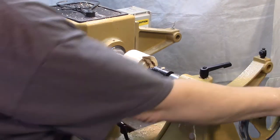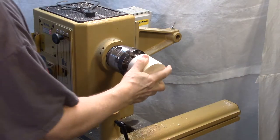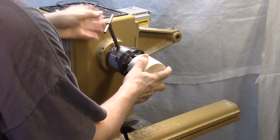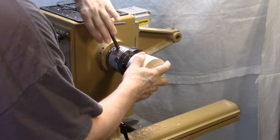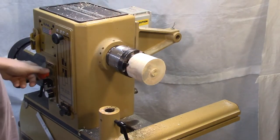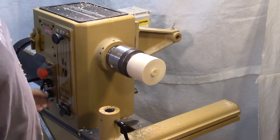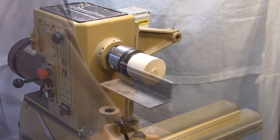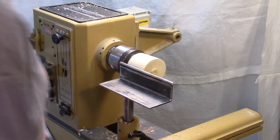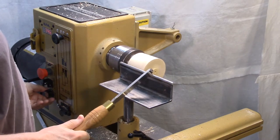Now it goes on the chuck. This is a Nova G3 chuck. Let's see how that looks. It's not round, but I expected that. I'm going to bring this down around with my skew chisel that I was using before.